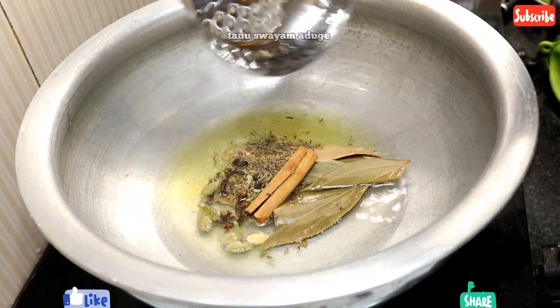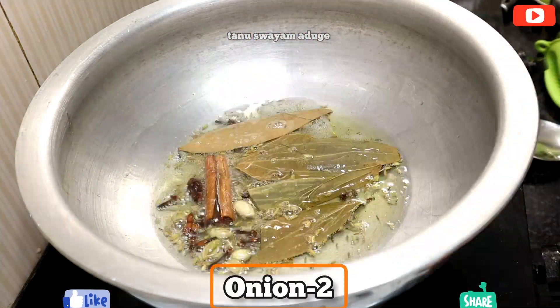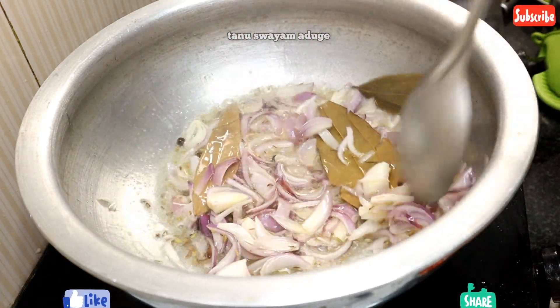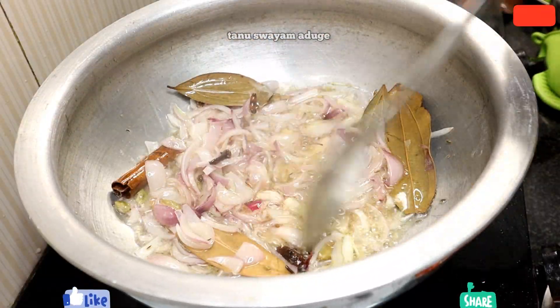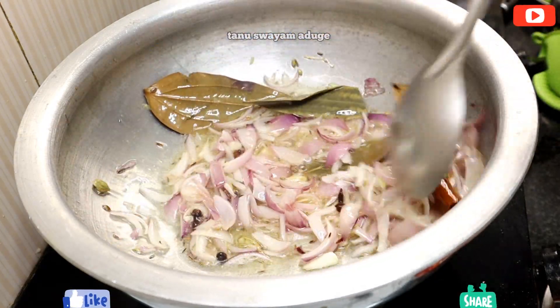If you want to eat the marinade, you can try to cook it. Please fry the marinade well.